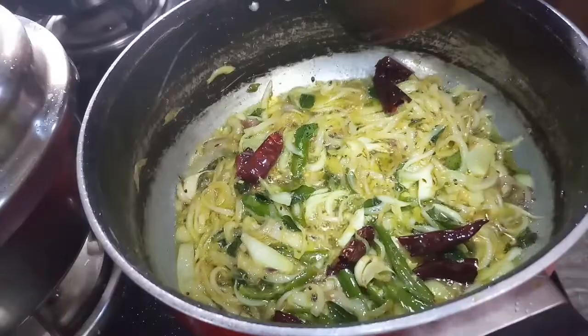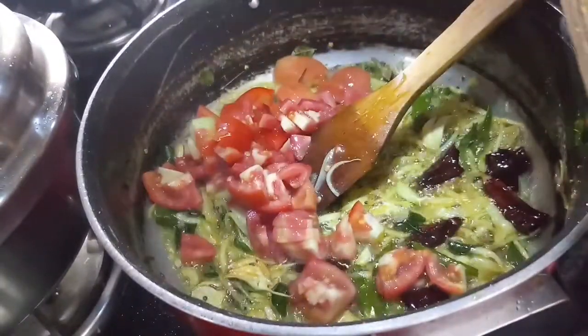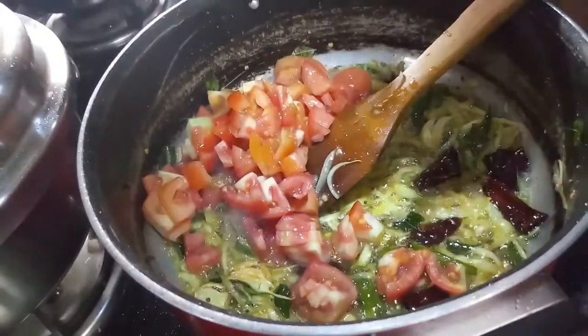Add the tomatoes and fry the tomatoes in the pan.